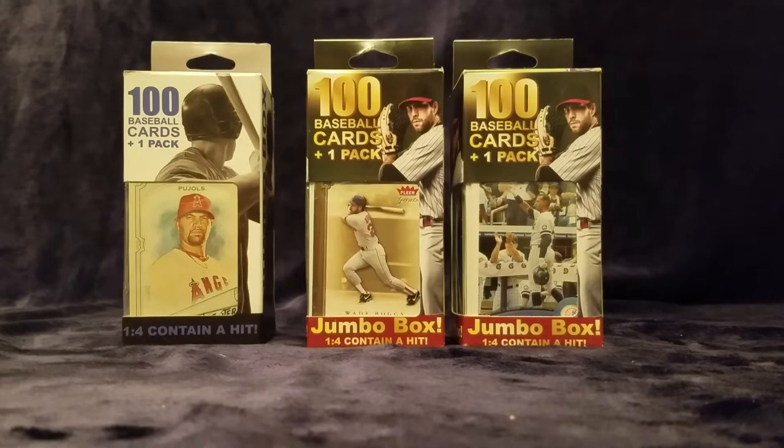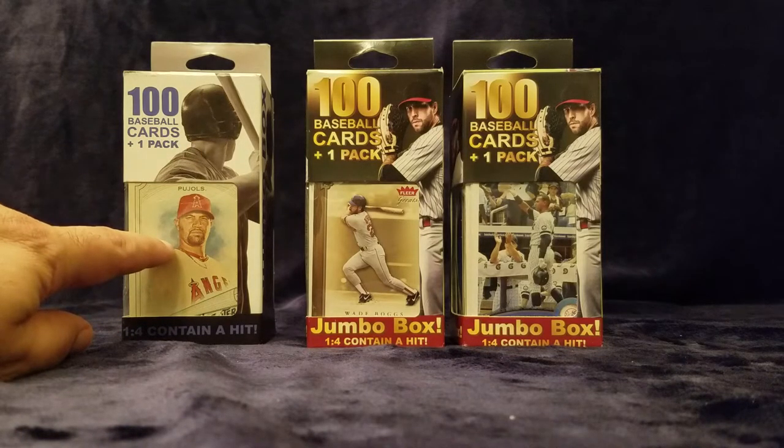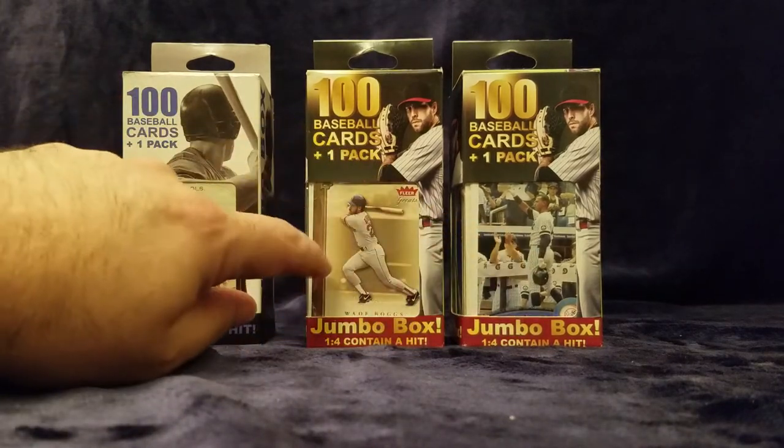Hey everybody, this is the Wax Man. I've decided to come to you as always from my dining room area with the backdrop. I've made a couple adjustments to this next video. The last video I had talked about how they're packaged differently from Fairfield. So I just wanted to show you the boxes that I currently still have that I want to open. We did the Reggie Jackson one in the last video, so this is our next box, and then we've got these two boxes. I'm probably going to just do these in this order.